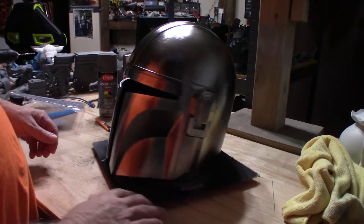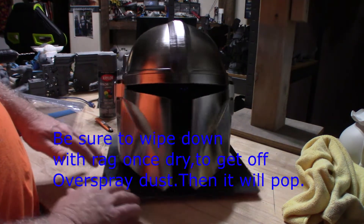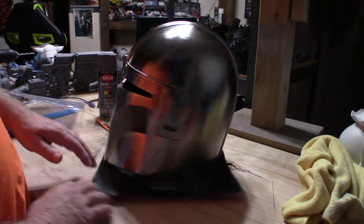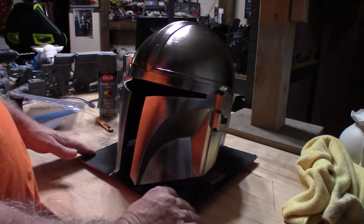That looks really good — that achieved the effect I wanted to get. Nice and chrome, with a slight black tint bleeding through here and there because I didn't spray the chrome too heavy. Now it's time to move on to the face shield.